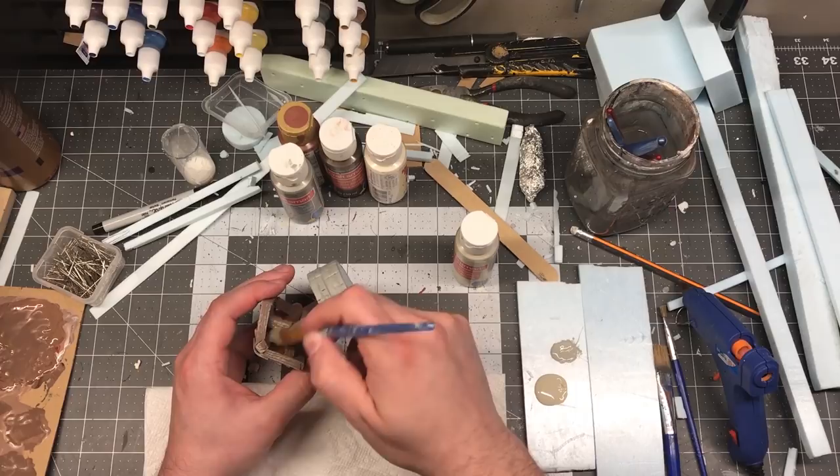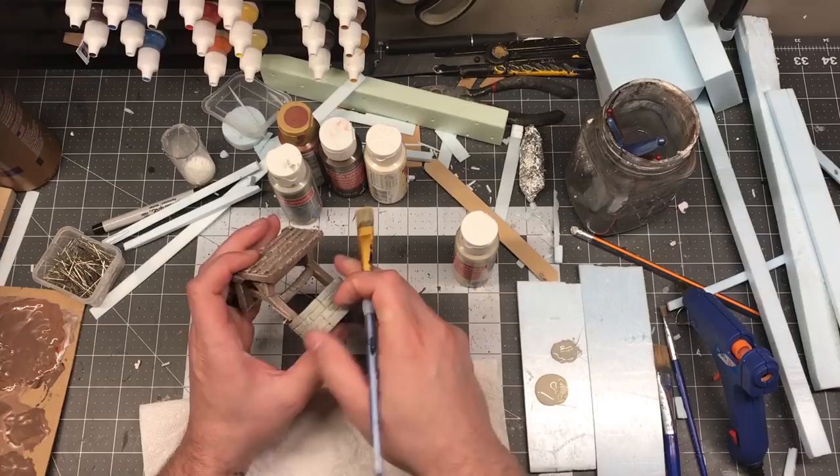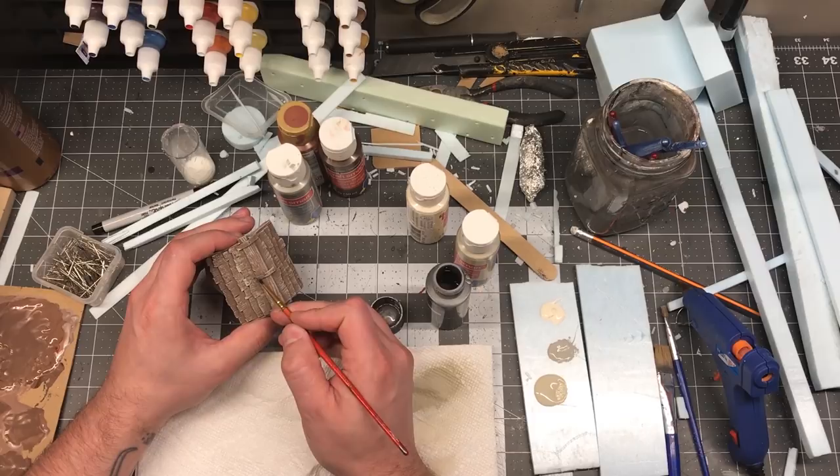To keep things simple I dry brush the stone with the very same color, and to finish it off I use an off-white or vanilla to do one final dry brushing of the stone. Then I go in with a bit of metallic gray gunmetal to do that iron banding as well as the handle — and don't forget that little rivet.